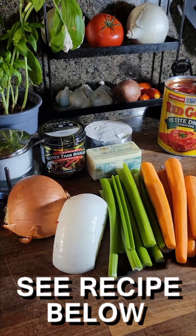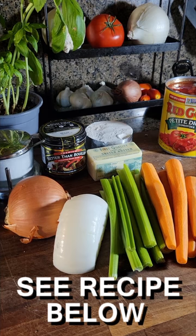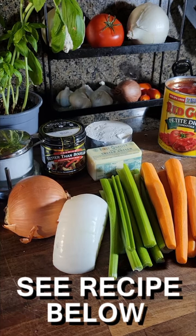Let's talk about the other players coming to the party: salt, better than bouillon, a stick of butter, flour, diced tomatoes in a can, a whole onion, celery and carrots. Let's get to work.